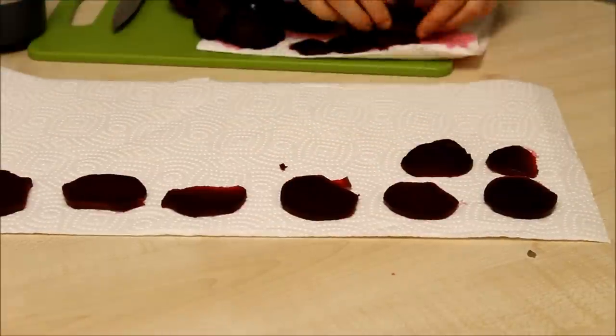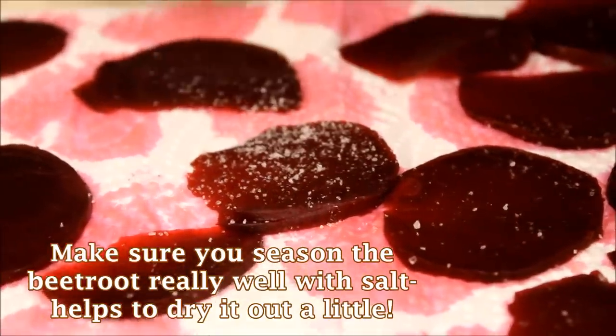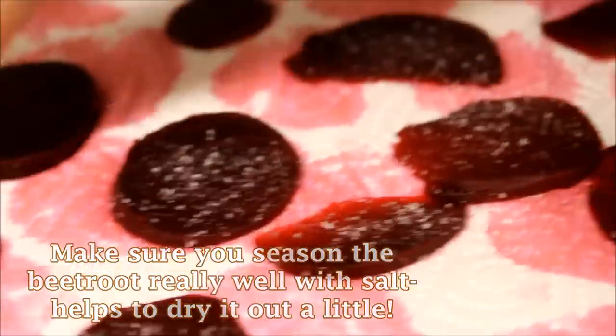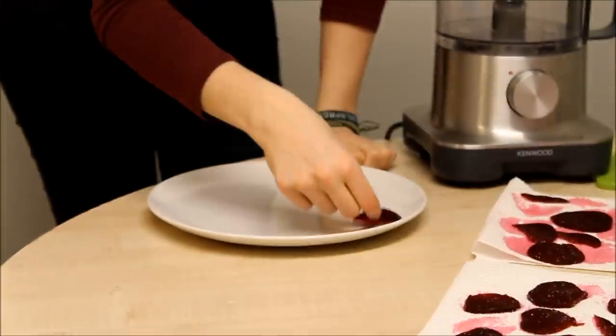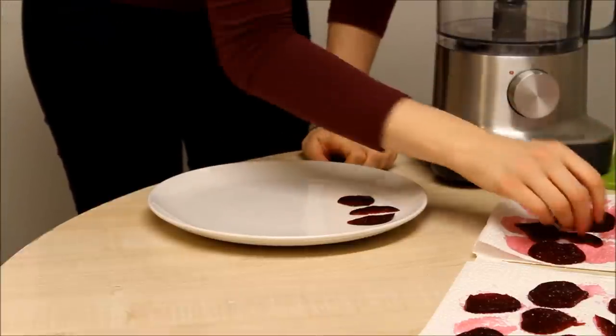Especially with the beetroot, you really need to dry it out. Don't go overboard with it — it's okay if it's a little bit soggy. Then place some of your slices onto a plate — a microwave-safe plate, I should say — and make sure that they're not overlapping.